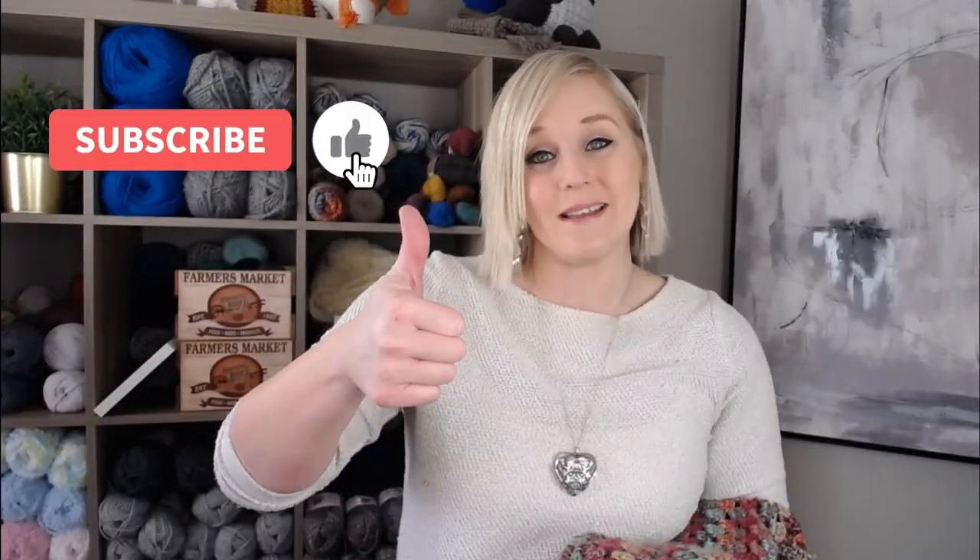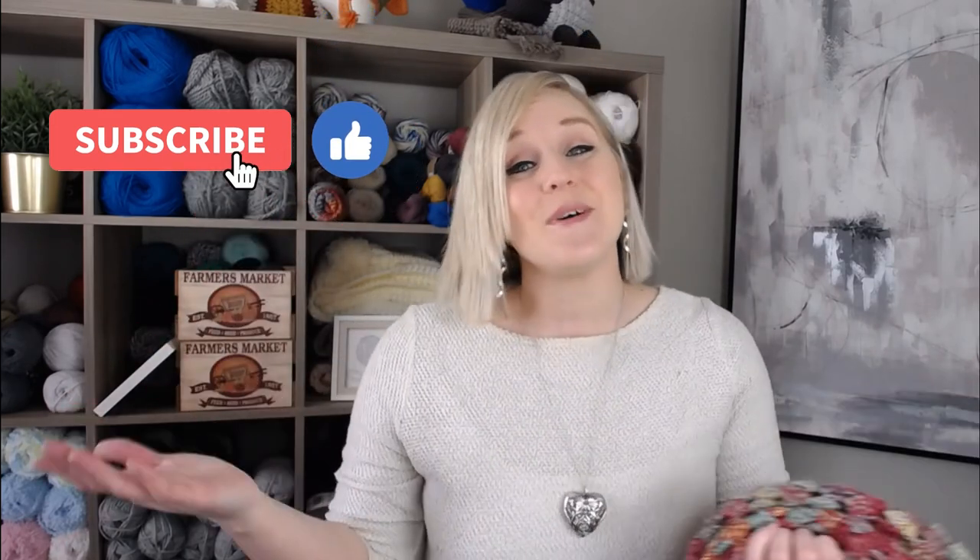If at any point in this video you do like what you see, please push that thumbs up button. And if you haven't yet, subscribe to my channel and click that bell. That way you don't miss any of my videos. I try to release a brand new video every single Friday covering a wide range of different types of crochet projects, and you're not going to want to miss out.